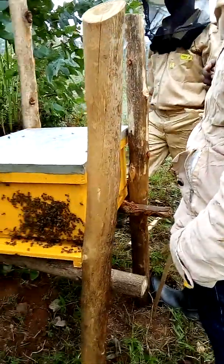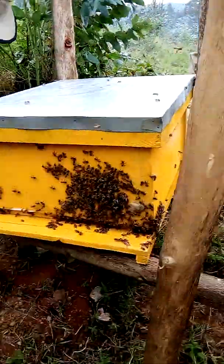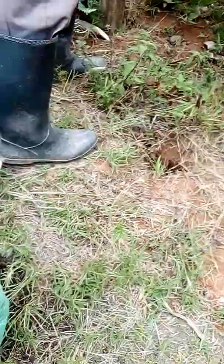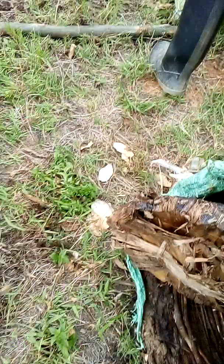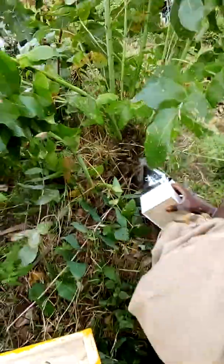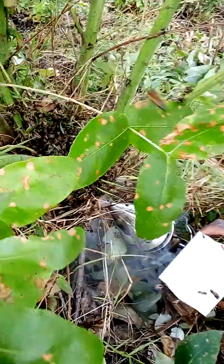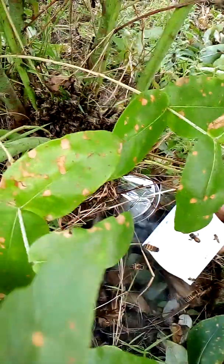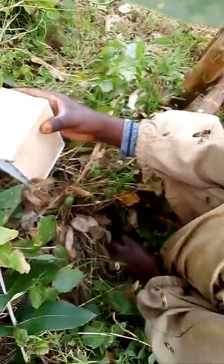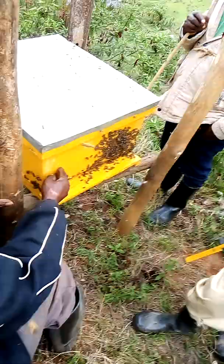Today I'm just transferring bees from a traditional hive. These bees have been here in this traditional hive and had swarmed in this tree right now. We have already called the queen bee, and we are putting all the bees inside this box.